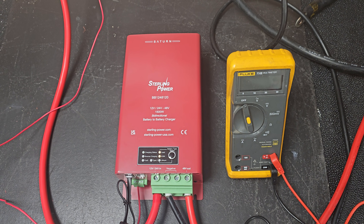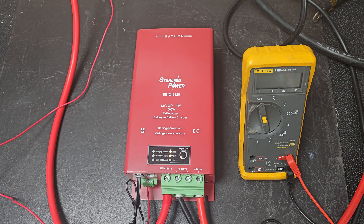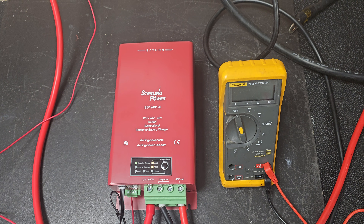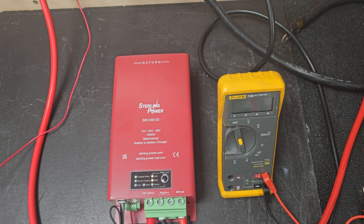If you plug it into a 24-volt input battery and then turn an alternator on, let's say at 28, 29 volts, it will know you are at a 24-volt input. So you don't need to tell it what to do, it'll do it automatically.